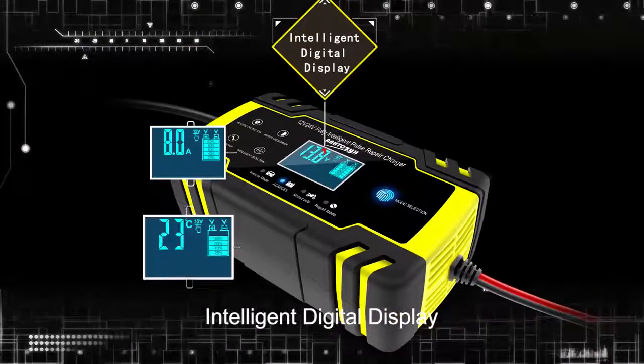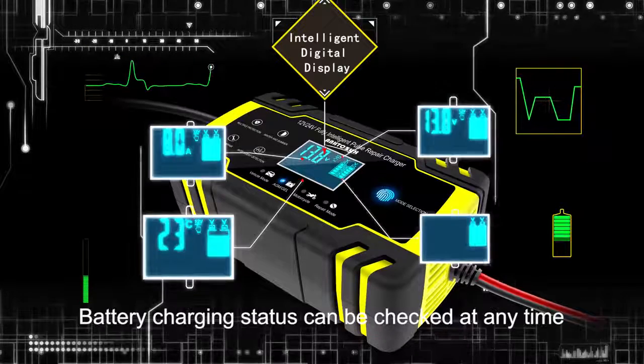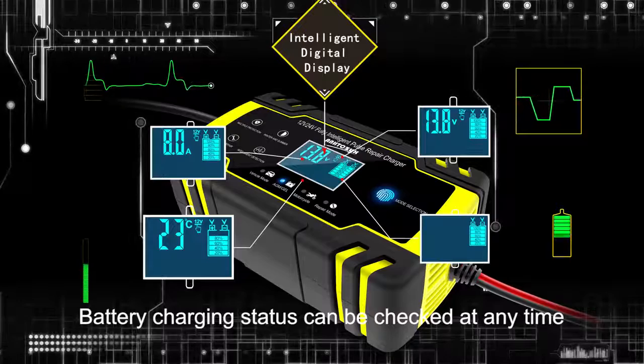Intelligent digital display. It can display current, temperature, voltage, and quantity of electricity. Battery charging status can be checked at any time.